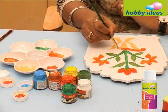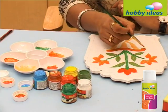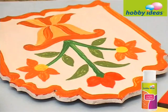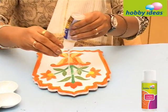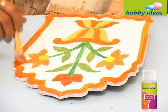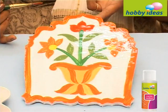In this way, paint the whole Jharoka as shown and let it dry. Then apply a coat of Hobby Ideas Crackle Medium over it and let it air dry for 15 to 45 minutes until tacky.